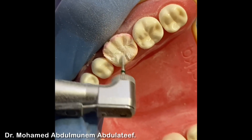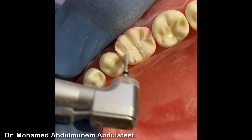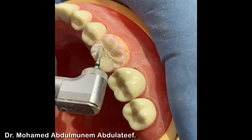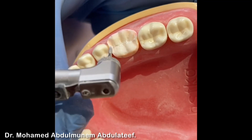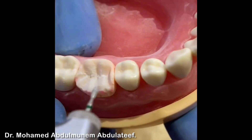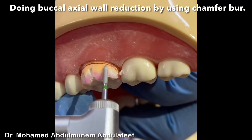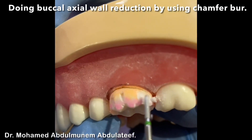Be careful not to hit the adjacent tooth. The border will be the developmental groove. Now we do the axial reduction with the chamfer bur — start from this side and go carefully. Be careful not to hit the gingival margin, and your bur should be parallel to the long axis of the tooth.